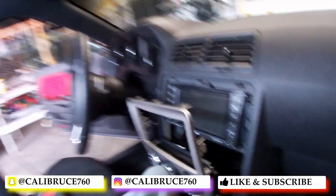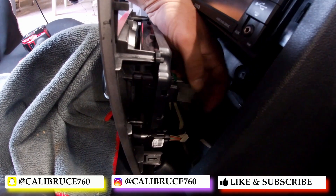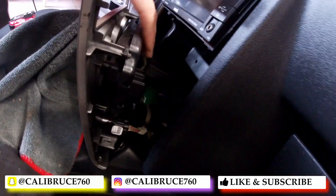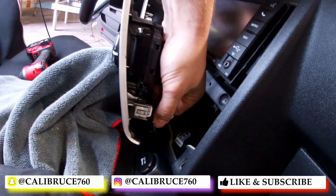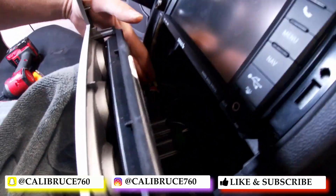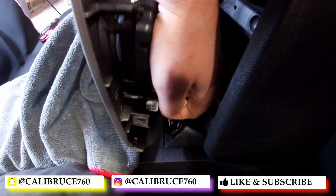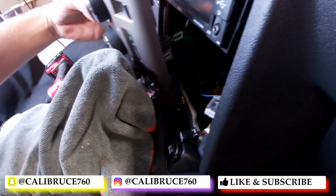Then you're going to come in here and remove these clips — you got this gray one right here, green one, and you got two more over here. You can start doing it with one hand — one more right here.